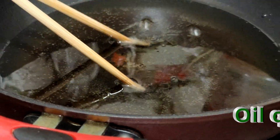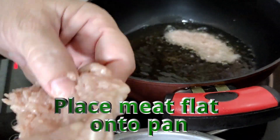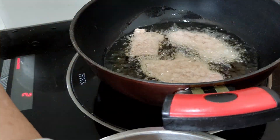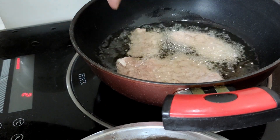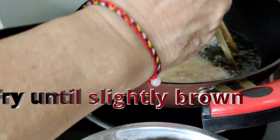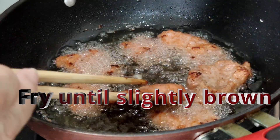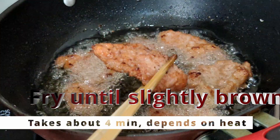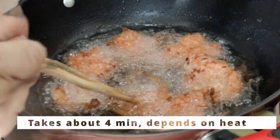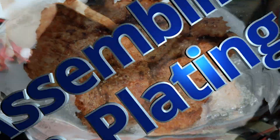The oil is quite hot now — you can see the bubbles. Place the meat in flat. This pan can take about 4 or 5 pieces. Fry until slightly brown. Once the meat has turned this color you can remove it from the oil. I've been frying each batch for about 4 minutes. I've finished frying all the pieces — I think it's around 18 pieces of pork chops.